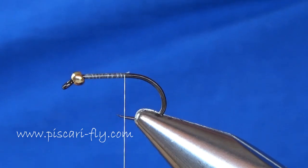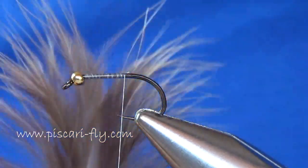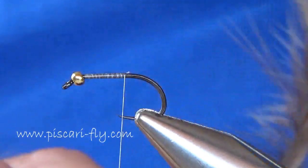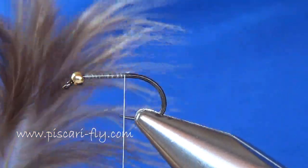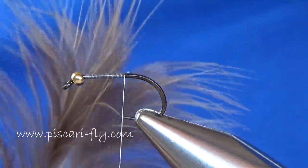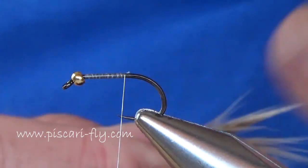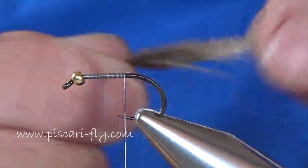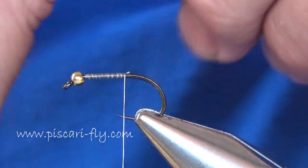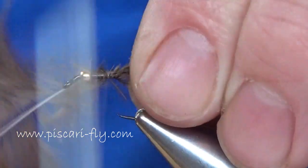For the tail and wing we're going to use a feather that most people tend to discard - it's a back feather off the skin of a hen pheasant or a partridge skin. If you turn over the skin to the tan side, you'll see these feathers loosely down around the back end of the skin. It's a lovely, supple feather with lots of movement and very nice natural colors. We're going to take a pinch of one of those feathers and add it in at the back of the fly for a tail, and secure it down.